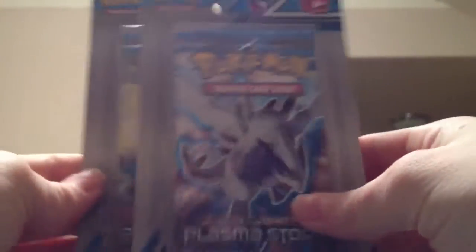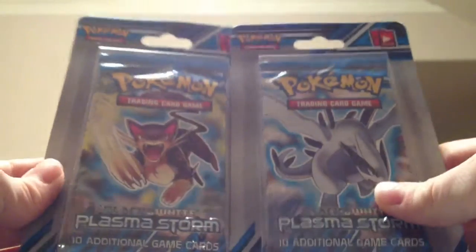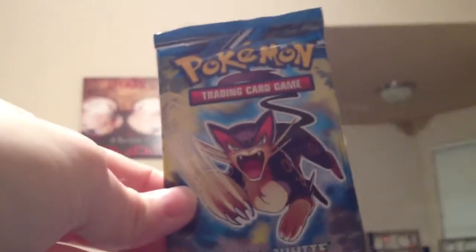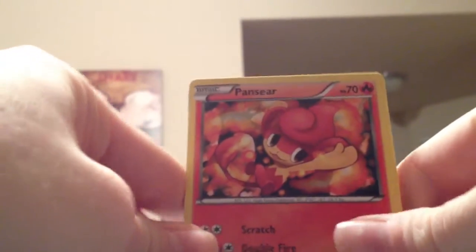Hey YouTube, this is Bridge Pokemon and I have two Plasma Storm booster packs to open today. My husband picked these up for me on the way home from work. The lighting is really bad here — I do have this little light but I don't think that's very helpful. Okay, card one, two, three.